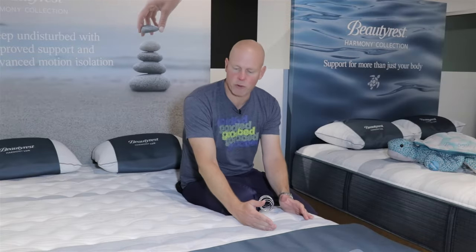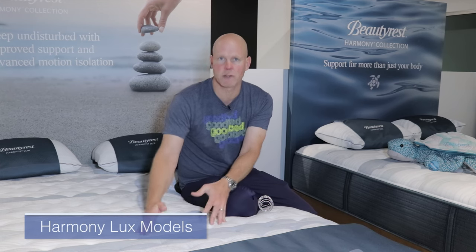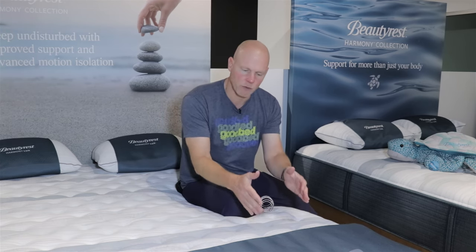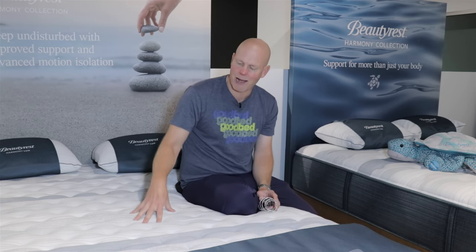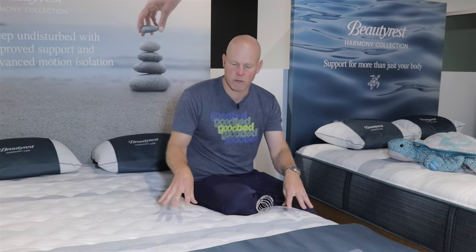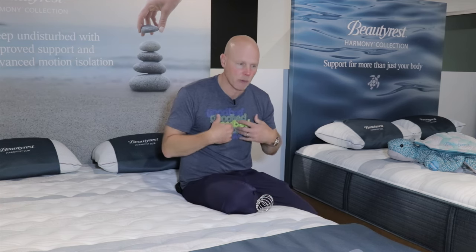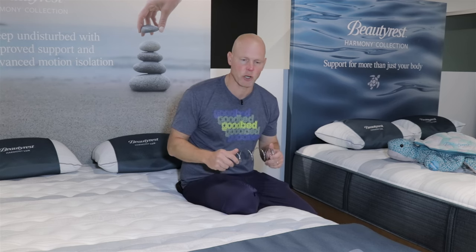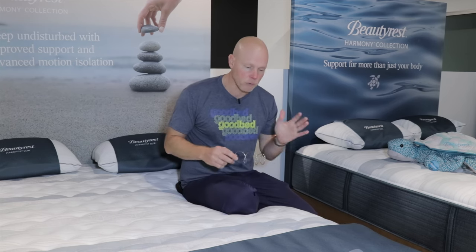Now we've moved up from the Harmony part of the quilted collection to the Harmony Luxe. We are sitting at the first level of Harmony Luxe, on the Anchor Island Firm model. Before getting into the specifics, I want to talk about what features you get as you move up from Harmony to Harmony Luxe. The number one change is that you're going to introduce the use of what they call their T2 coil — not for all coils, but I'll explain that in a second.